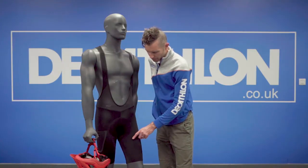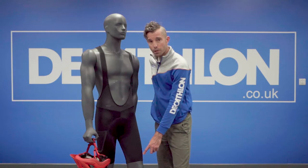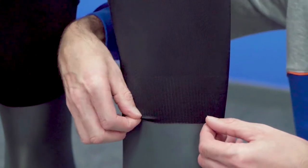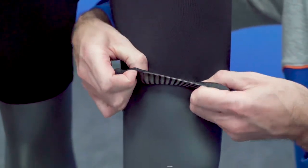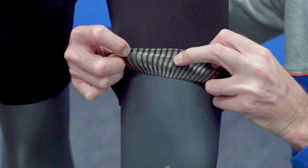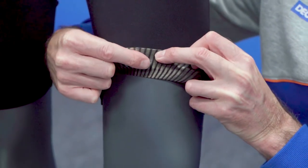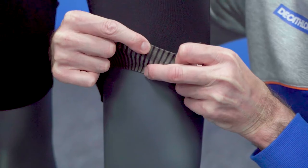With regards to the actual shorts themselves, they actually come down quite low on the knee, which of course makes them a little bit more comfortable for long days in the saddle. They also have grippers on the bottom of the actual short itself — silicone grippers that are probably about two inches long, meaning they're going to stay on the leg nice and tight.